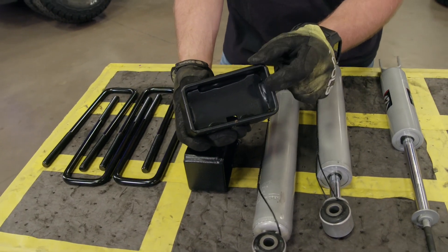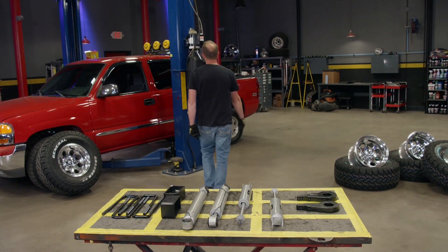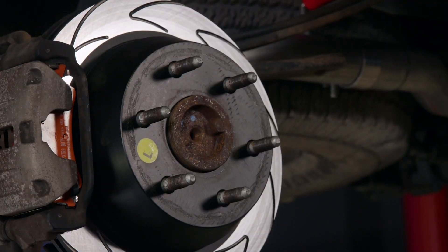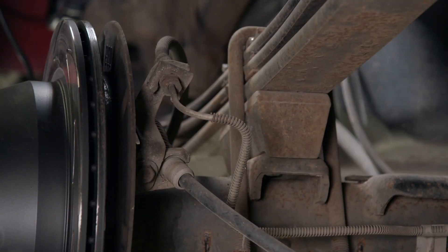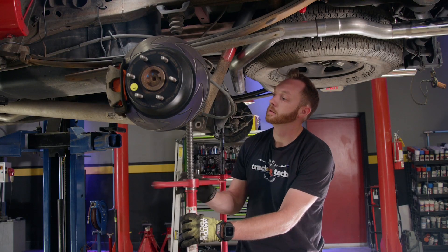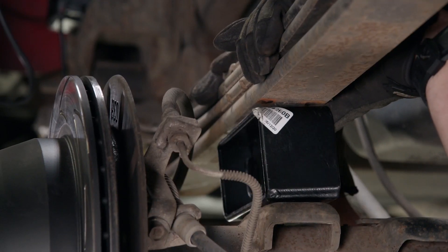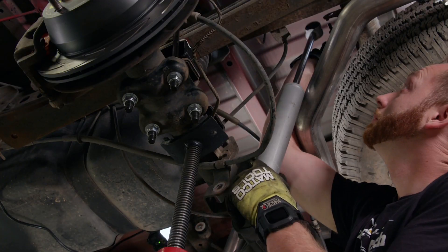The stock blocks are about an inch tall, so this will raise the rear one additional inch, and also to go along with that, new shocks. With the back tires out of the way, I'll support the rear axle with a pole jack so I can loosen the U-bolts. I'll lower the axle away from the leaf spring and swap the stock block for the new lift block. The longer U-bolts go in, securing the whole thing together. The new rear shocks will finish up the rear end.